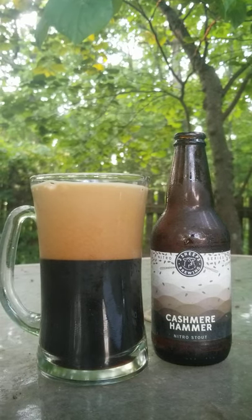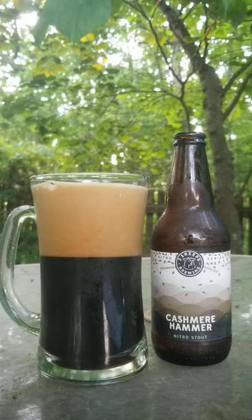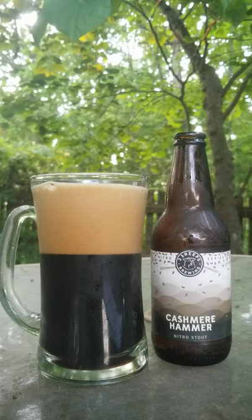This is another attempt by them. This is supposed to be comparable to Guinness. The Nitro Stout is a similar — not exactly, but similar — stout to Guinness. The exact similarity is that they use nitrogen, about 70% to 30% carbon dioxide, for the carbonation.